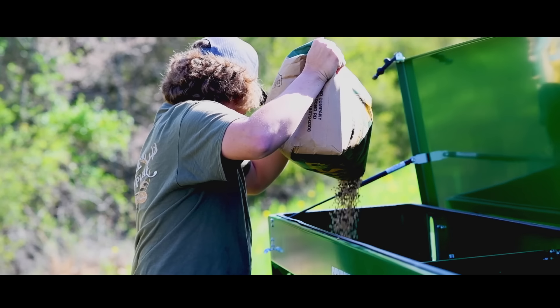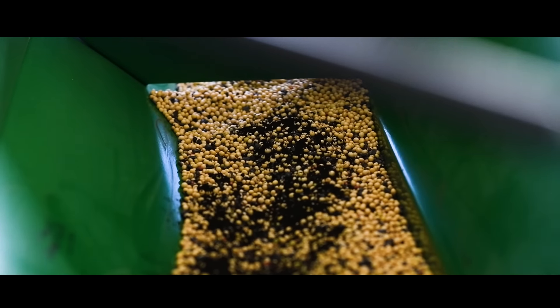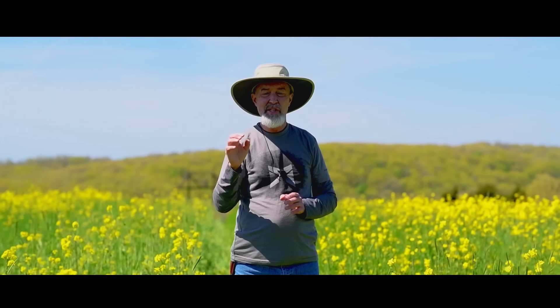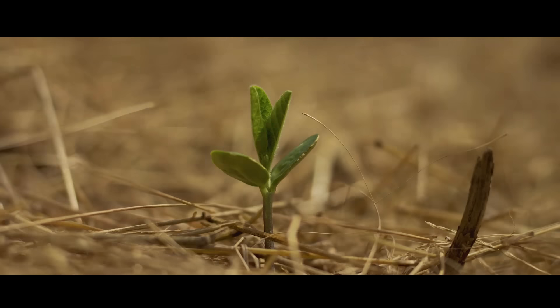When you're planting soybeans this time of year, we've got ample soil moisture and there's more rain in the forecast. I want them an inch or less deep. I don't want them really deep. I want them to germinate and get out of the ground quickly.